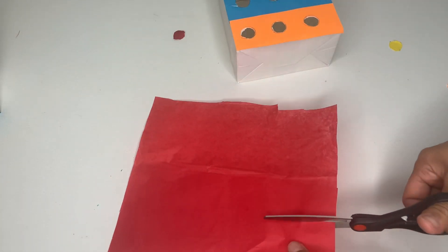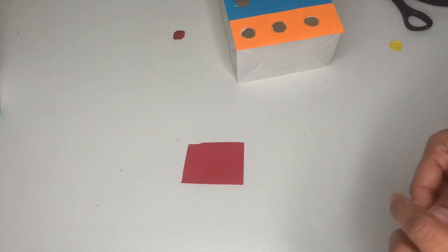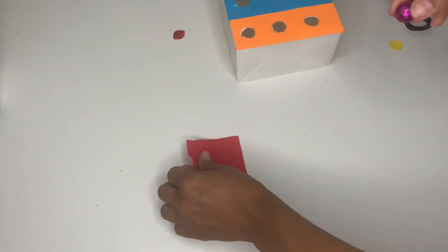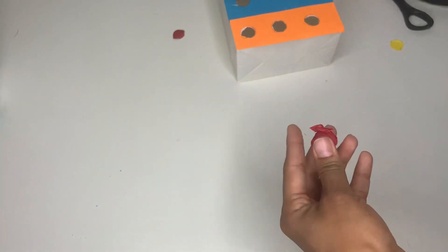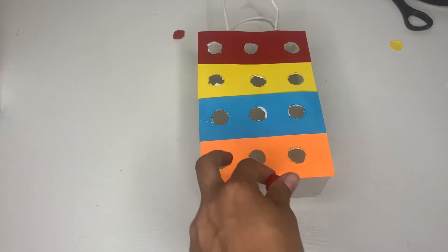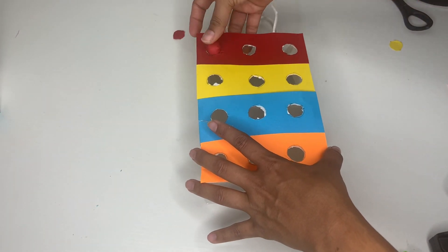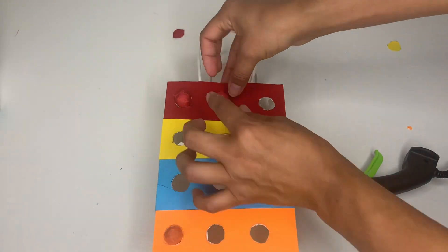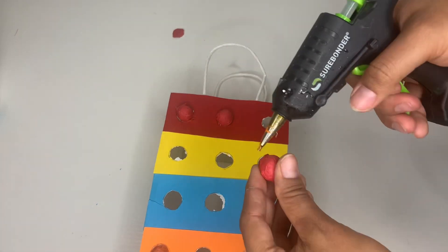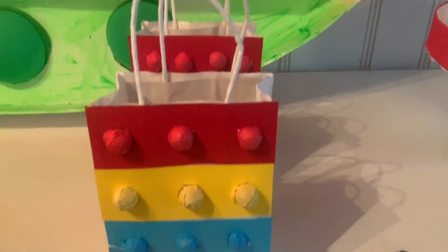Then I took some tissue paper in all the colors I needed. I got this little bowl from Dollar Tree and wrapped tissue paper around it, used some hot glue to attach it, and placed it in the middle of the bag. Continue doing this, putting all the colors on each line, until the whole bag is done.